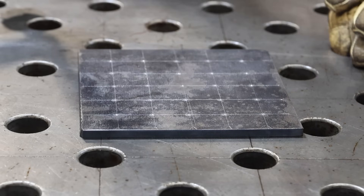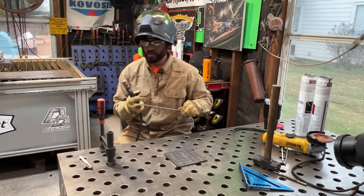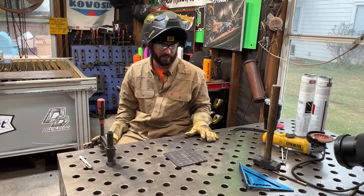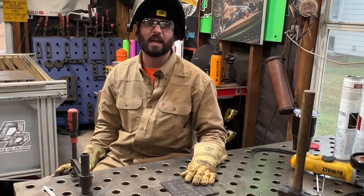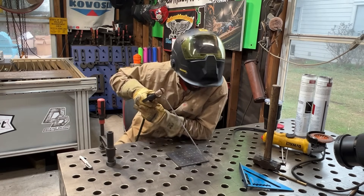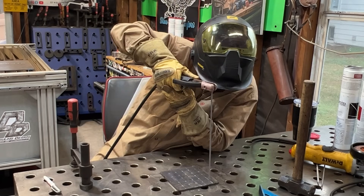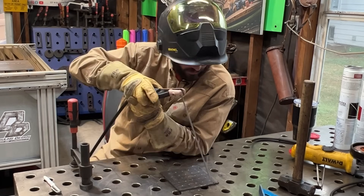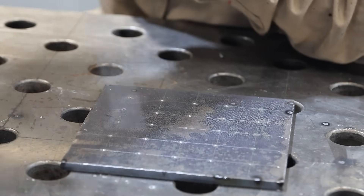We've got everything we need to get started. Always try to find yourself a way to be comfortable. I'm sitting down - I honestly hated seeing my students sit down in class. You should get in a good habit of standing up because it's not often you're going to be able to sit down and stick weld, but get comfortable. I've got my ground clamped. I want to make sure I have full control - I don't want to be floating out in space. I don't need to be directly over top of it; I want to practice as if I was trying to run a bead from left to right, with that 10 or 15 degree travel angle.